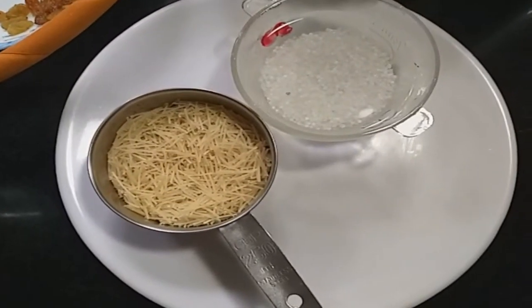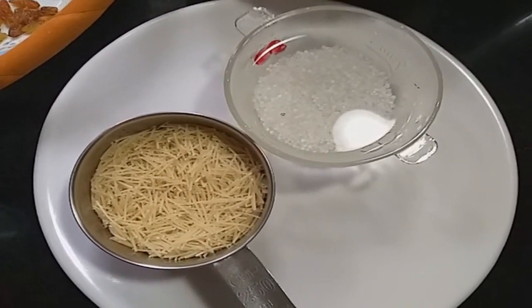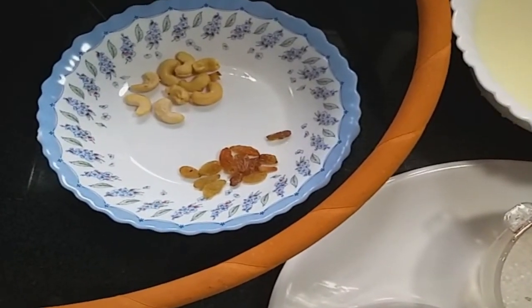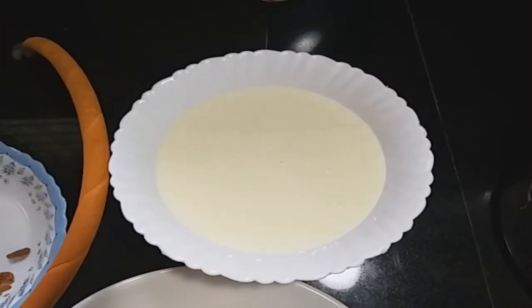Super! I'll show you in this video. I'm going to add 2 cups of semolina. I'm going to add 2 spoons of semolina. For the need, add 1 cup of semolina. This is the first step.